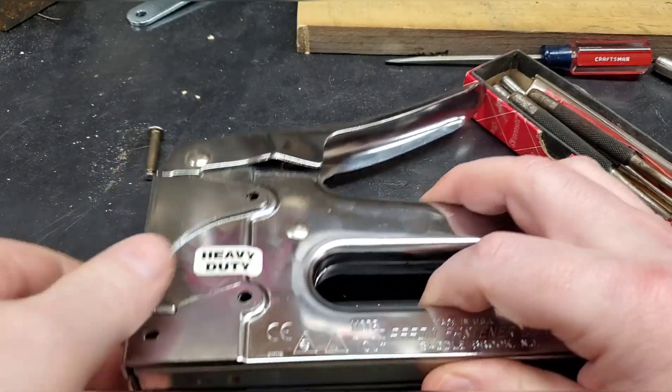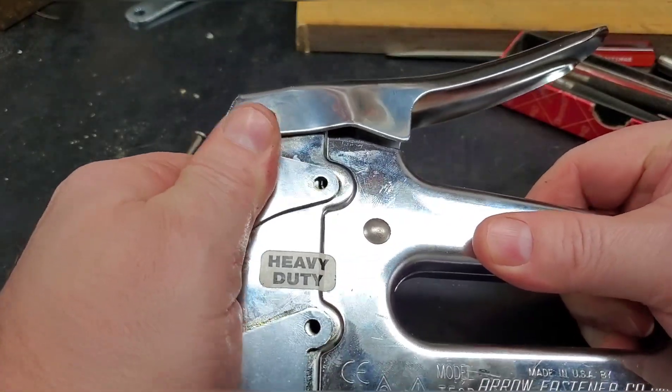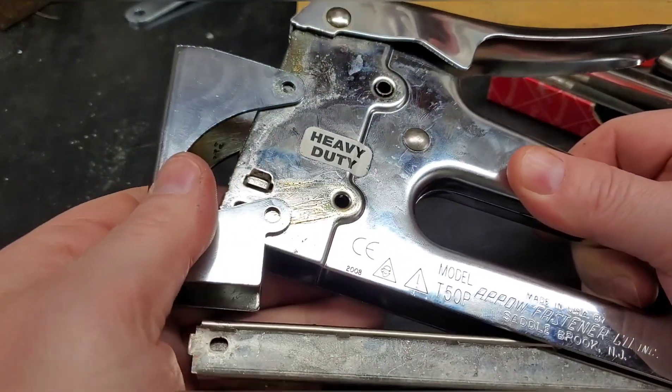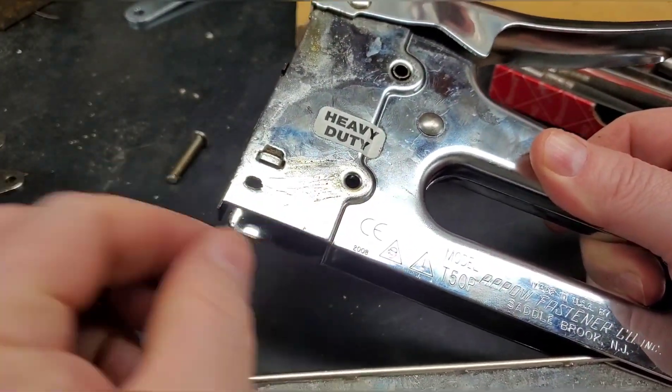Once you take the pins out, this cover should slide right off. I've got some factory grease in there.